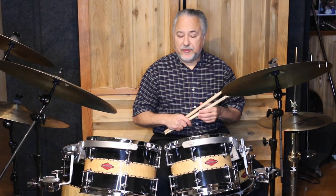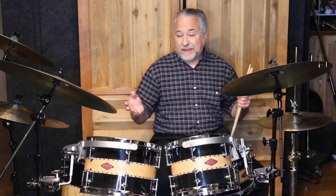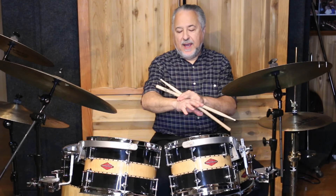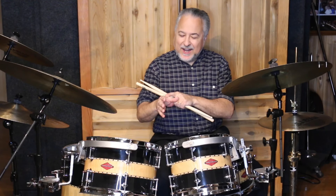Recently I was on a jazz gig with some really fine players I play with regularly. I was setting up my drums, about to start in maybe 10 minutes. All of a sudden I got this shooting pain up my arm and my whole hand went numb. I'm thinking, is this a heart attack? So right away I sat down.